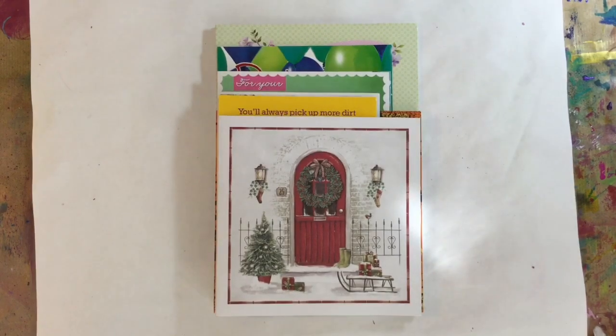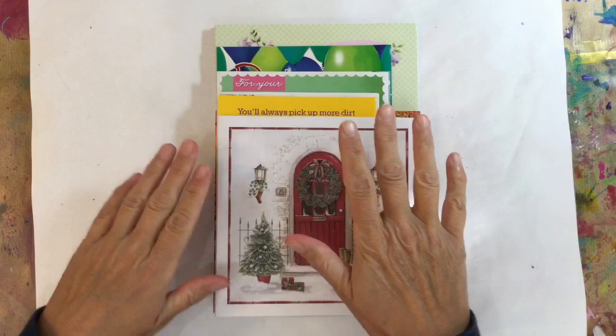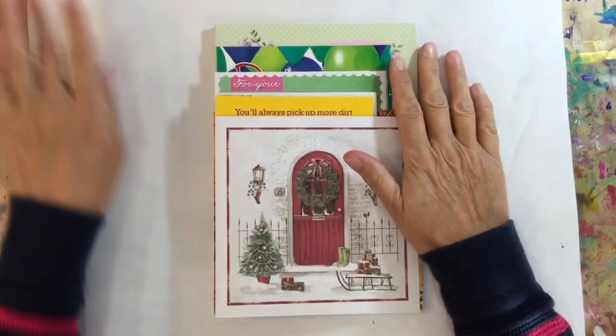Hi everyone. As some of you know, last week I decided I was going to follow along with Kylie Koo's junk use it or lose it hashtag event.